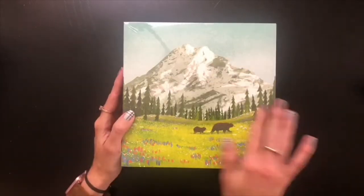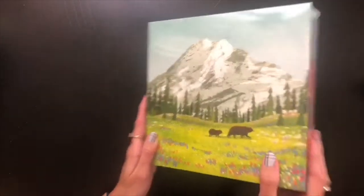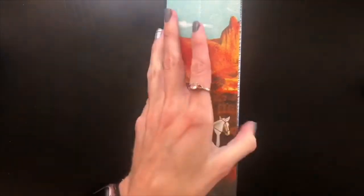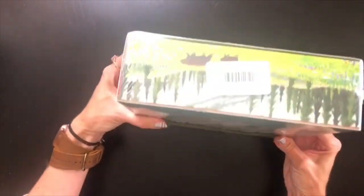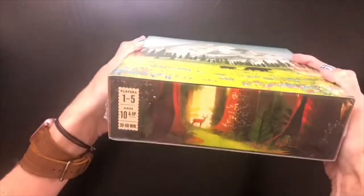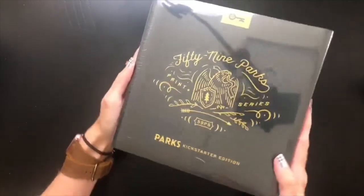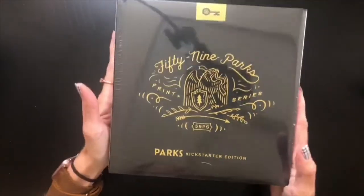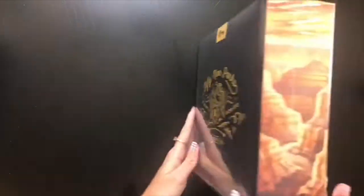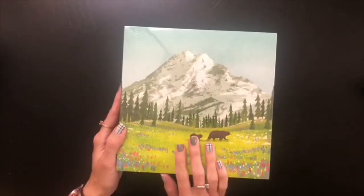Just before I get the plastic off, I want to give you an overview. The outside of the box has a slip cover on it, and as I flip around the box you can see there's no text on the outside edges — just some highlighting of that really gorgeous artwork. On the back there's a neat medallion letting us know this is the Kickstarter edition of Parks. I do enjoy the slip covers that make these more art pieces than obvious board games.